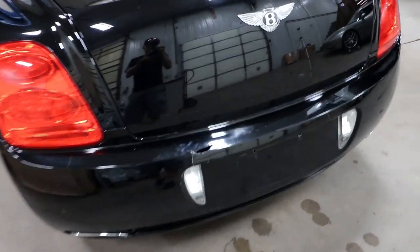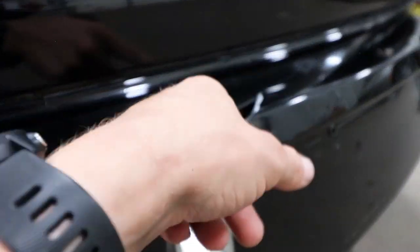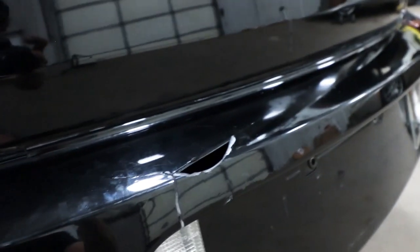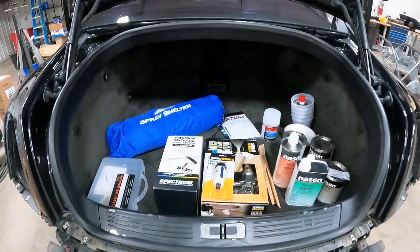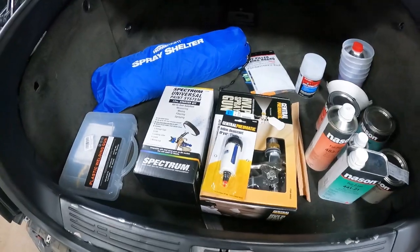For those of you who have not seen the last couple videos, here is the issue with our bumper — a little crack edge, a little missing. I can stick my finger in there. That's not supposed to be like that, so we're going to remedy that. And being this is a budget Bentley, we have a trunk full of budget tools and supplies to get this done.